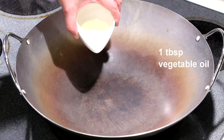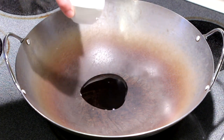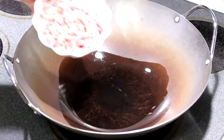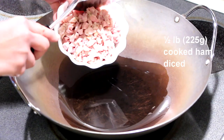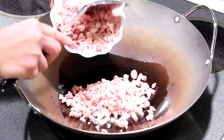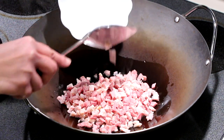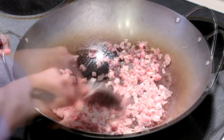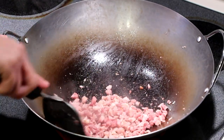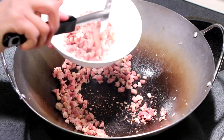I'm going to add a tablespoon of vegetable oil into the pan or wok. This is half a pound of diced ham. After 2 to 3 minutes, take the ham up.